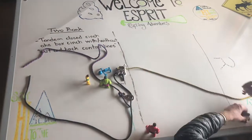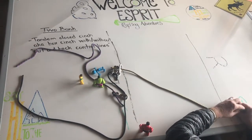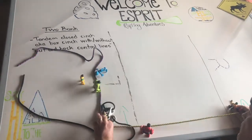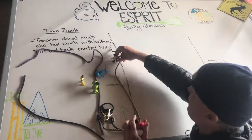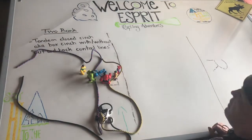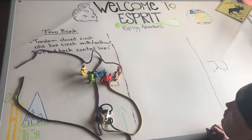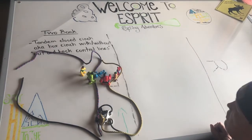Once our subject gets over to shore, we're now in position to take our rescuers from the weak side and make some type of pendulum to bring them back to the strong side so we can get all of our attention on our subject. That's a two-bank Tandem Closed Cinch, also known as a box cinch, without control lines.